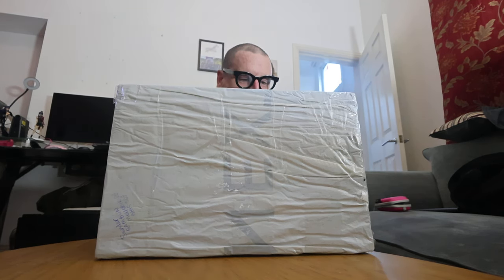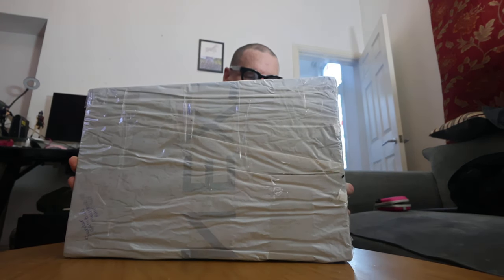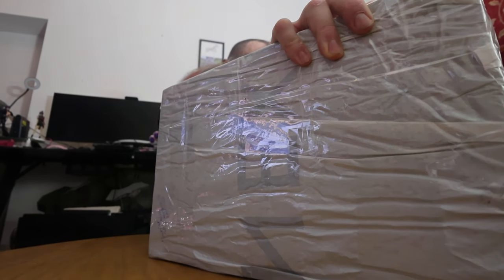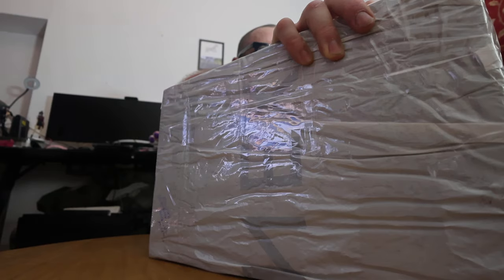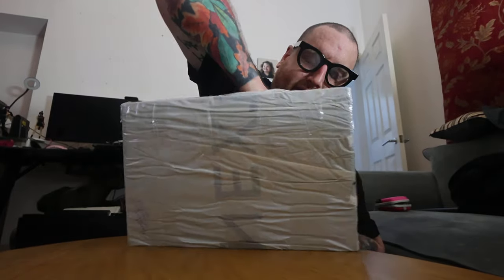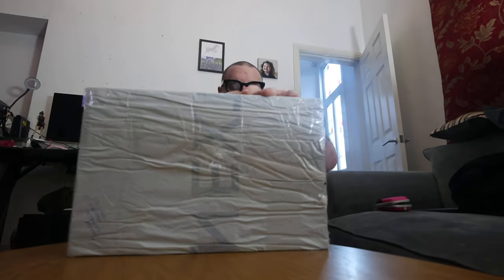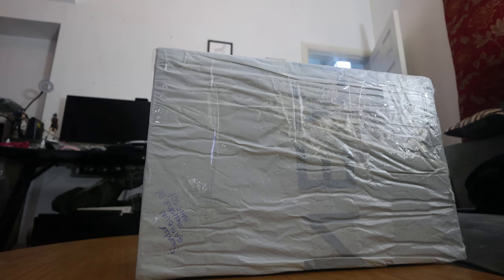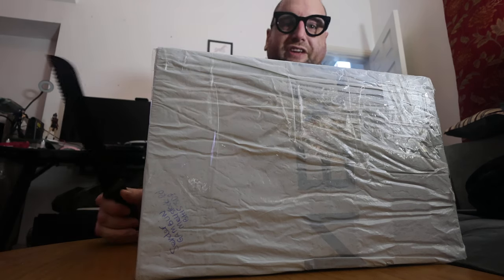And I just realised I've got nothing sharper to open these with. I've got so many blades that I own to open these. Oh, you're here for the sound, aren't you? You think I'd have an unboxing kit or something, wouldn't you, really?